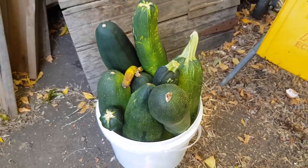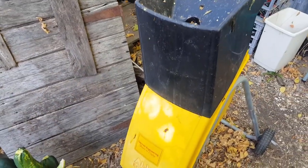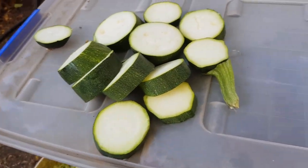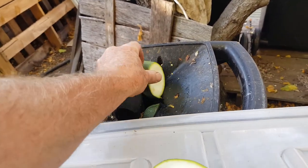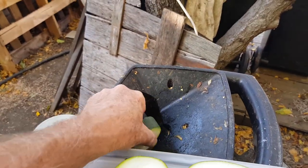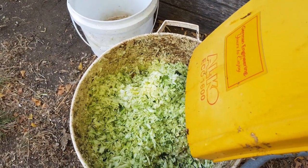I'll slice a few up now and put them through my trusty mulcher to do a trial and see how they go. I'm slicing these zucchinis up because they're obviously too big to go through the mulcher hopper. Feeding these through certainly doesn't take long to slice them up with a reasonably sharp knife, and the mulcher makes short work of them — they are nice and fleshy and it slices them up really well.